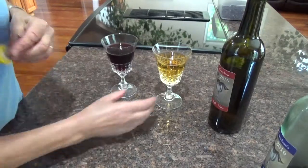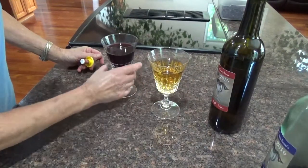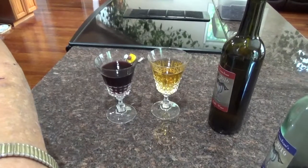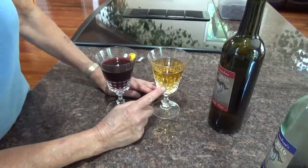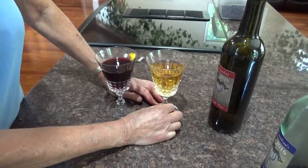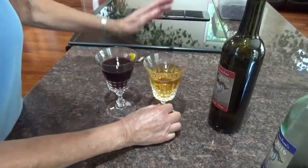I've got five gallons of blueberry going in the other room right now. I haven't done the apple yet because it's the end of August — I'm waiting for the apples to come in. I usually get the apples that fall on the ground, because my friend who has an apple orchard says come take all the apples you want.